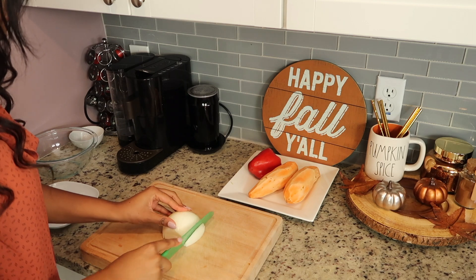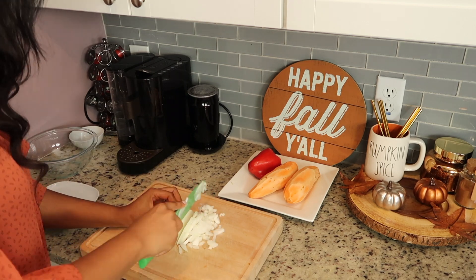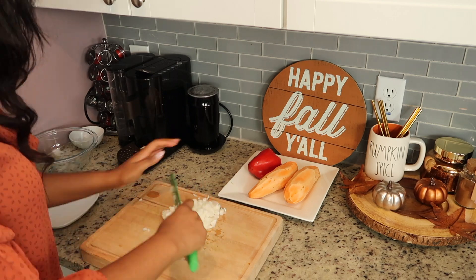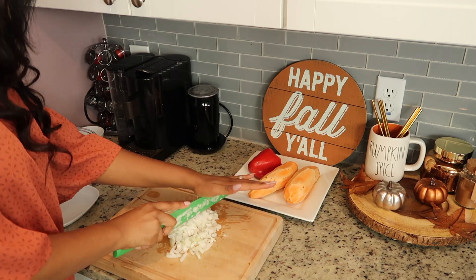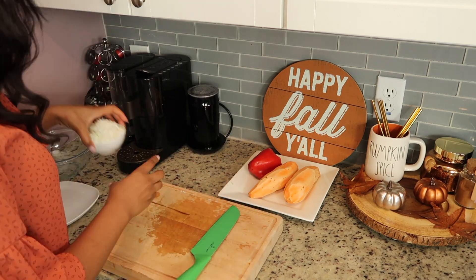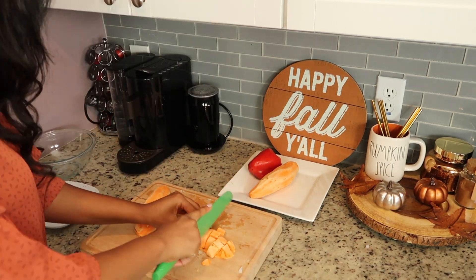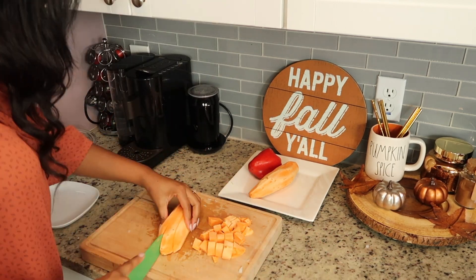Give this video a thumbs up if you enjoy it, and let's get straight to the video. The first thing we're going to do before we get started is chop up all of our vegetables. I am just using half of an onion — I had a fairly large onion, but if you just have a small or medium-sized one, you can use the whole thing. After that we're going to be chopping up our sweet potatoes. I peeled them to get all the skin off, and now I'm just chopping them into small cubes.